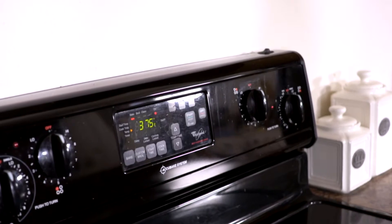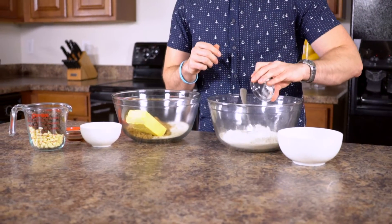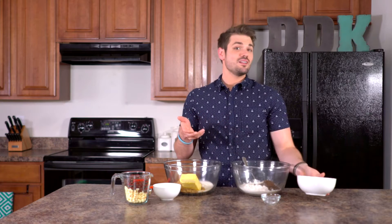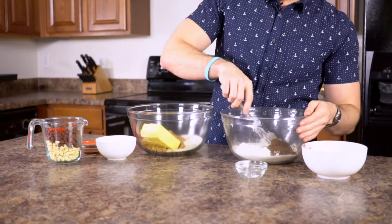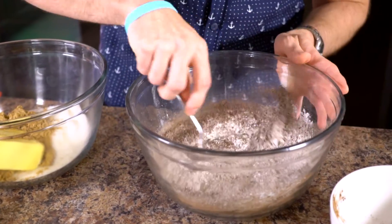Before we begin, preheat your oven to 375. To make these triple chocolate cookies, we're gonna start out with two cups of unbleached white flour in a bowl. Sifting into that, we're gonna put one teaspoon of baking soda and one teaspoon of salt. And to this, we're gonna be adding a quarter cup of dark cocoa. Since these are triple chocolate, I'd prefer if you use the dark cocoa, or if you only have light cocoa, switch out the milk chocolate chips with dark chocolate chips. Once you have the dry ingredients together and well sifted, just set it to the side until we're ready for it.